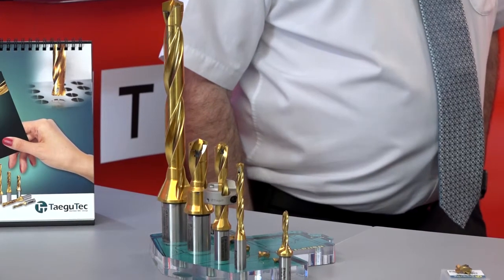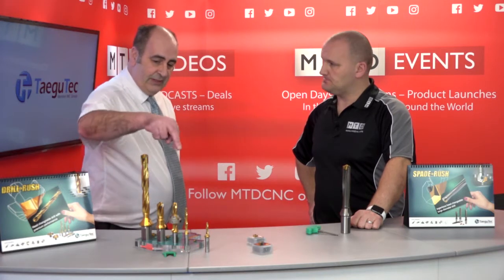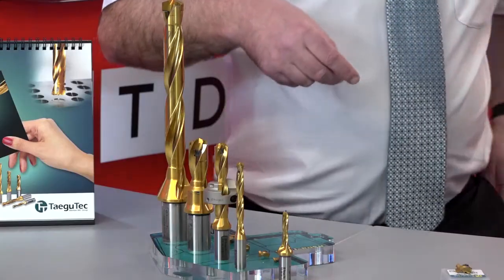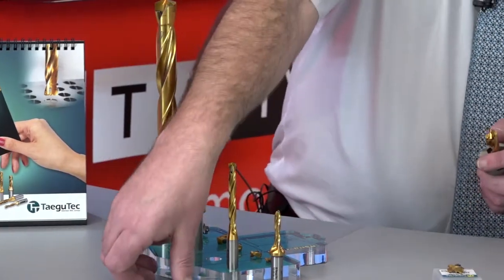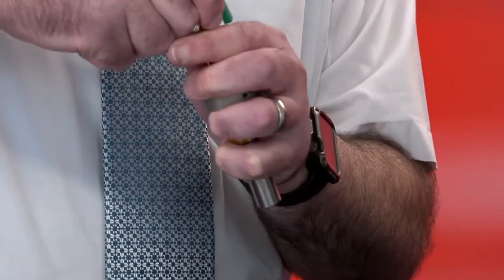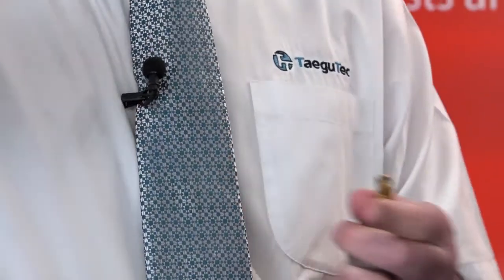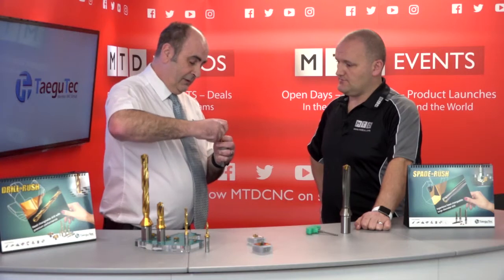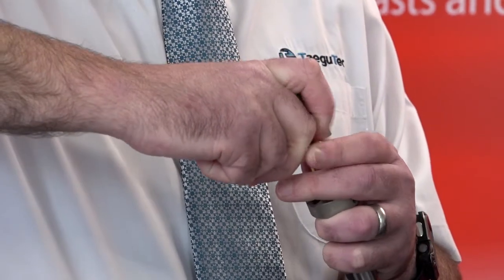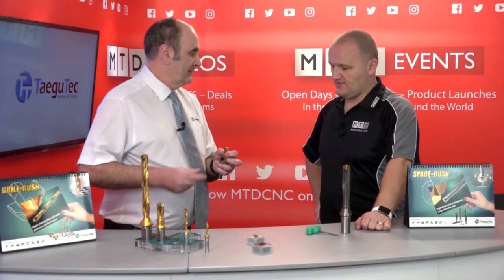And how is the insert fitted? It's a very simple location. There's a key which you just locate into the two grooves. It just goes into the two grooves and then you just twist and turn and out it comes. And it's as easy as this. Then it's the reverse to put the head back in — you just put it straight in, twist. Simple. Very easy.